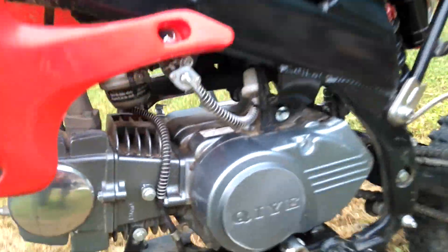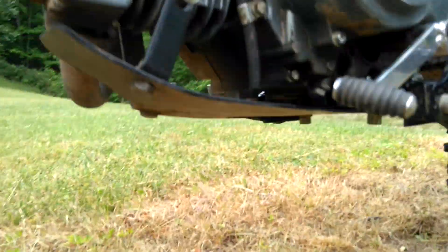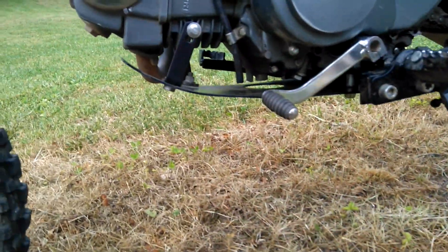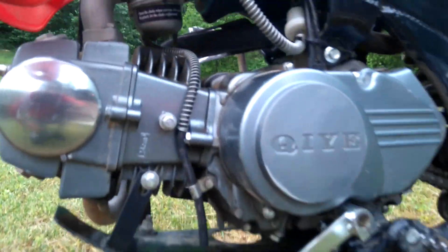Another thing that comes with it is a really good skid plate. It attaches at multiple places and leaves a hole so you can change your oil — you just remove this screw. Super easy to do. I've changed my own oil a few times already.